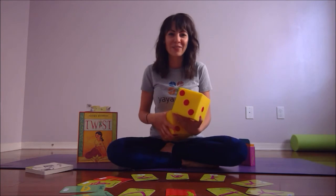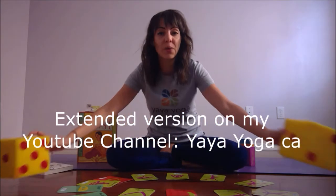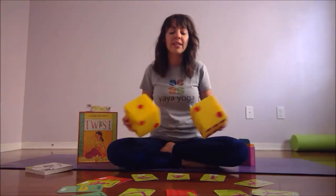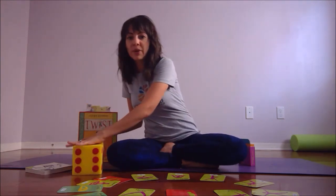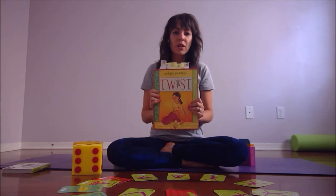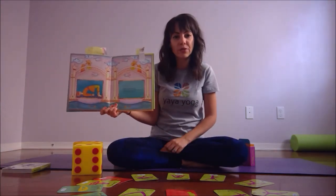You get to roll both dice and add them together — four plus three equals seven. So we find card number seven, which is ostrich, and we do the pose together. Same rules apply: if we roll seven again, we get to choose from the yoga book. Older kids don't want to use a preschooler book, so I found an older kids' book with the yoga poses. We find pose number seven — it's bridge pose — and we do bridge pose together.